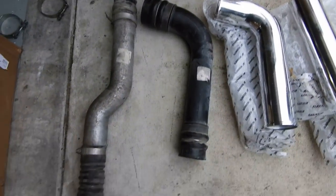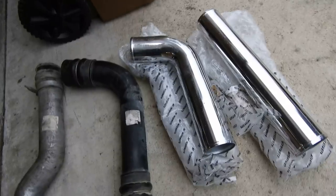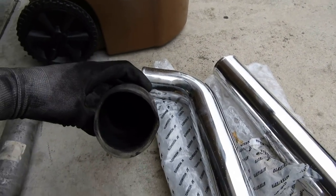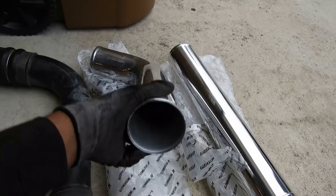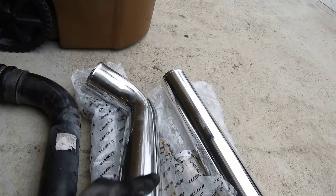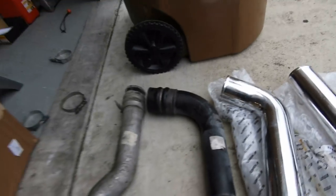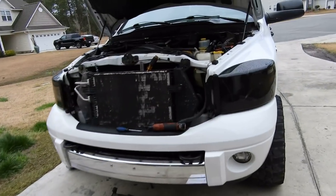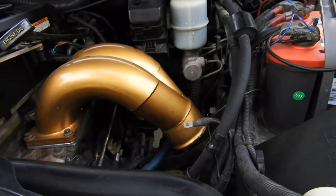So I got the stock boost pipes out and got the aftermarket ones. Just wanted to show you guys what they look like — that's stock, and then aftermarket. So it goes from three inches to three and a half inches. It's going to be a nice upgrade. I already took them out. I might have done them a little backwards from what the video says, but whatever. Just wanted to show you all that.